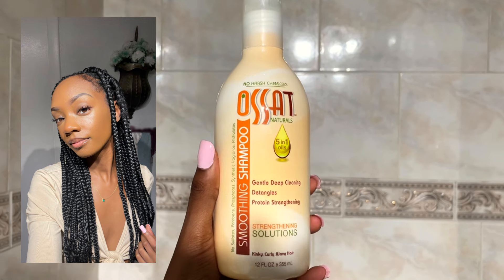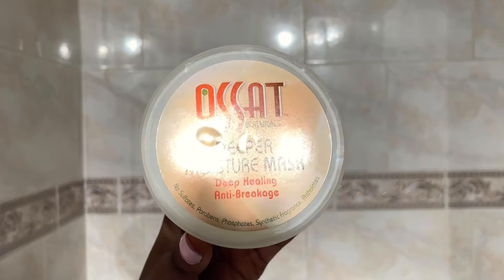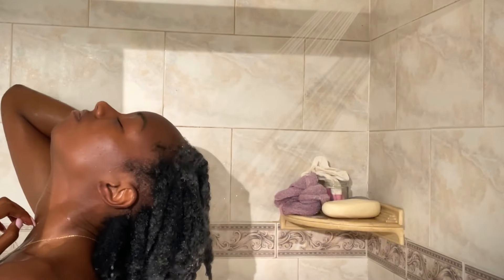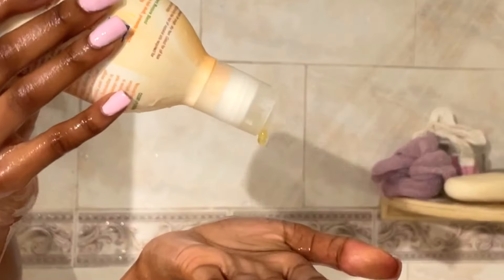I'm using the Osan Naturals shampoo as well as this deep moisture mask. I just started using these products so I have to really get a feel for them, but so far they've been working pretty good for my hair. I've been trying to find out what products work the best for me.